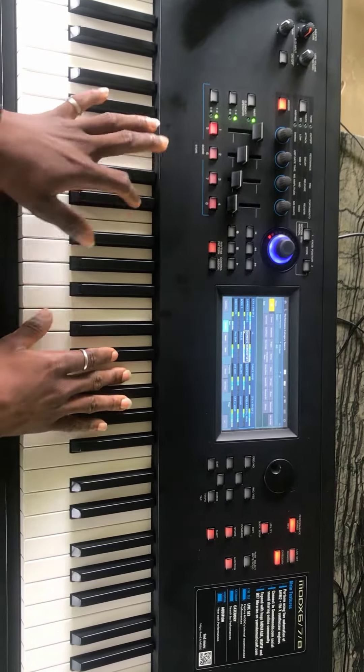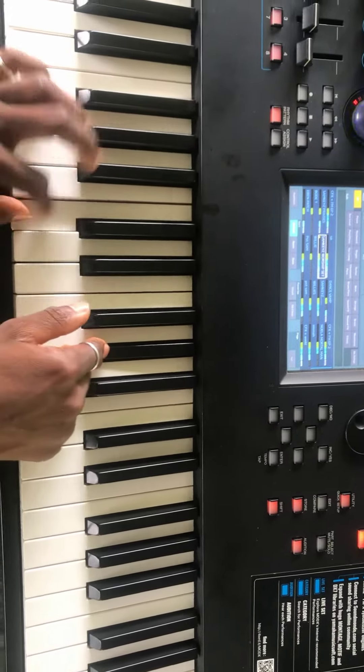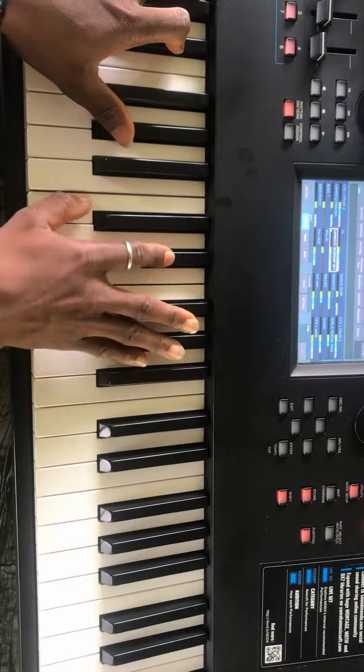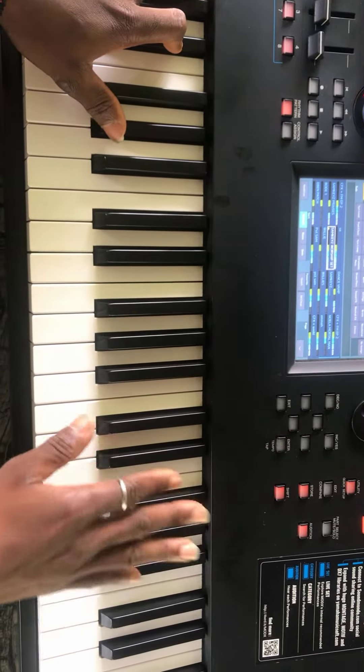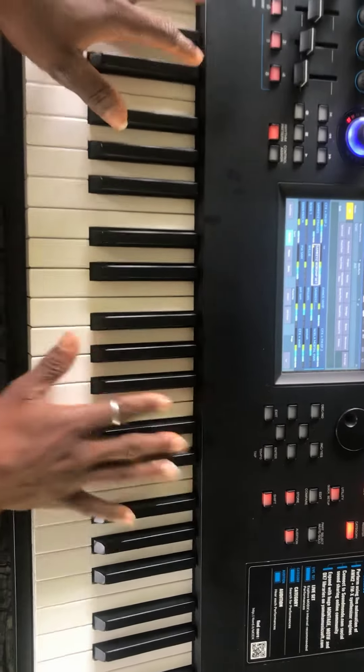So let me break it down now. The scale goes like — I'm playing on the key of G sharp, and then the full scale now goes like this.